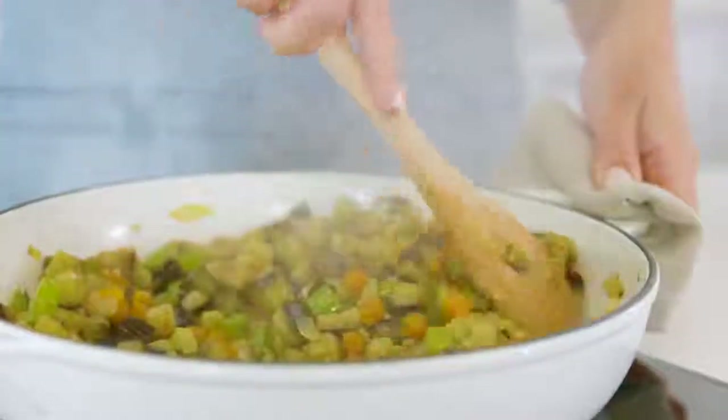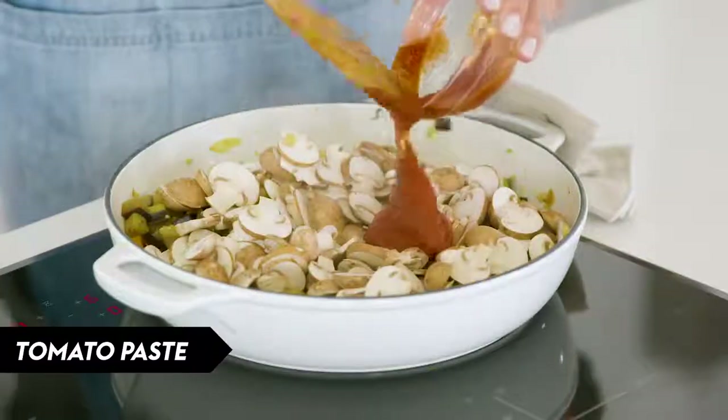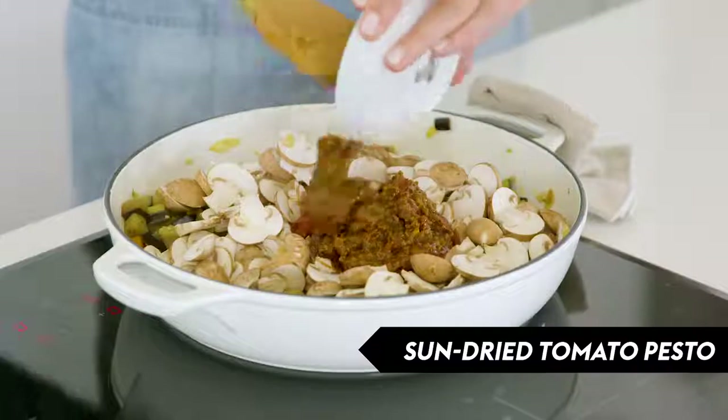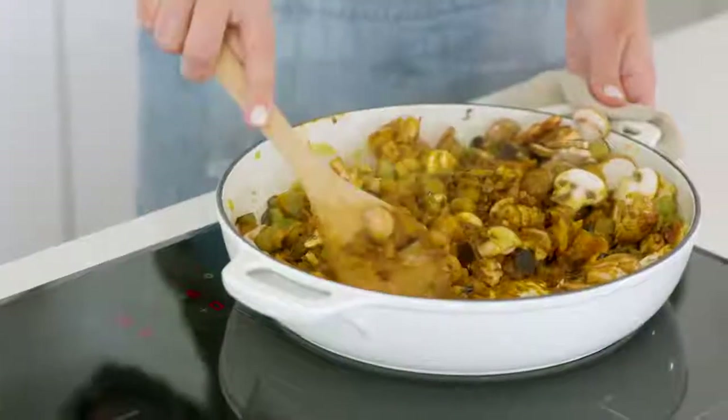Now we're going to add thinly sliced Swiss brown mushrooms, tomato paste, and my secret ingredient — sun-dried tomato pesto. Just give that a good stir and you want that tomato paste to really caramelize, just to give it that nice depth of flavor.